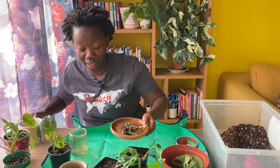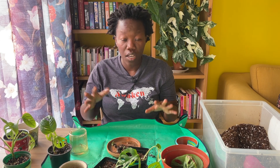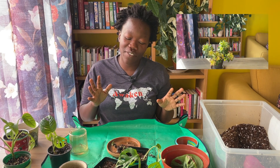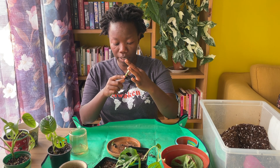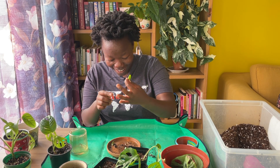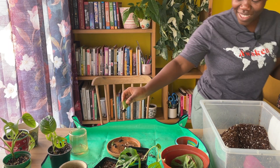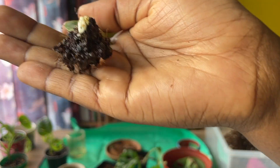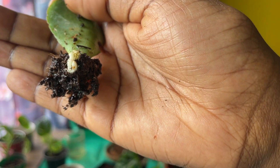I'll get the succulents that need to be potted up — they're teeny tiny. These are my teeny tiny propagations of my succulent. I'll put a picture of it; I don't know what it's called, I just call it succulent. Usually when a leaf falls out — oh my goodness, are these roots? These roots are so crazy! That is crazy.